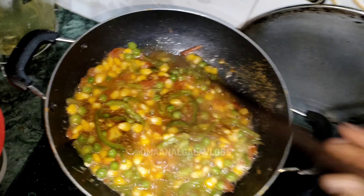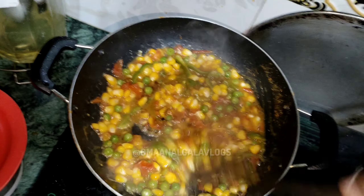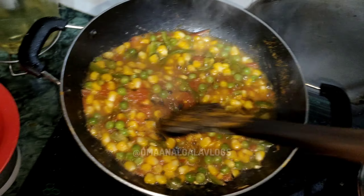I am going to add the masala and mix it well and cook it well.